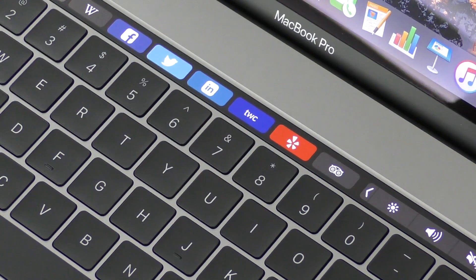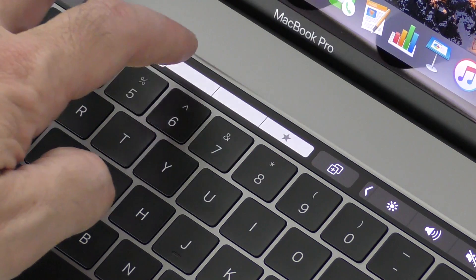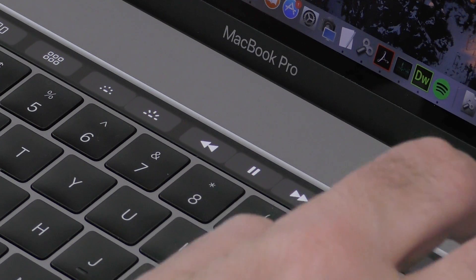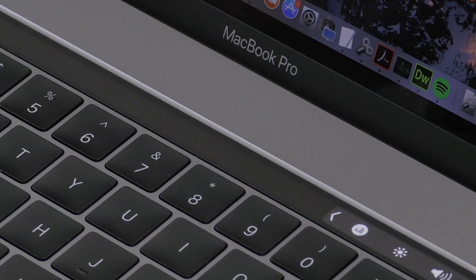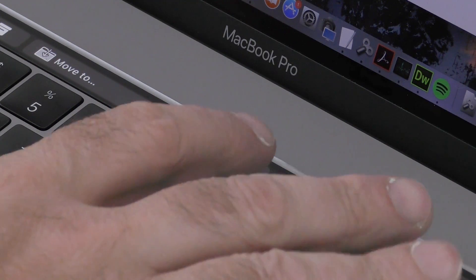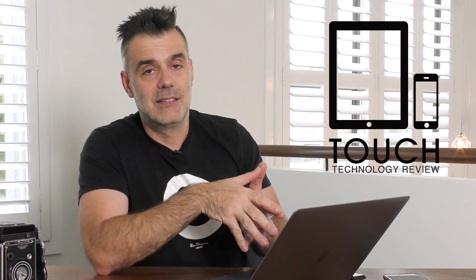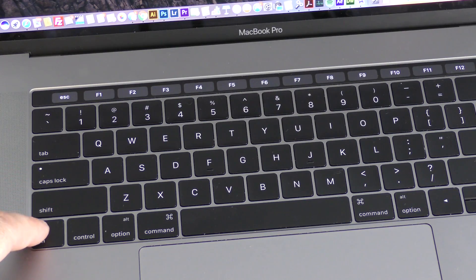They've also done that with the new touch bar, giving you some additional touchscreen capability — but it's only limited to this very thin strip above the keyboard, not actually on your screen. The touch bar has the ability to change the music track you're playing, press play and pause, adjust the volume, and adjust your display and keyboard brightness. There's been a lot of talk about the disappearance of the function keys, but this is easy to fix by holding down the function key on the bottom left of the keyboard, which brings back all your F keys from F1 to F12.